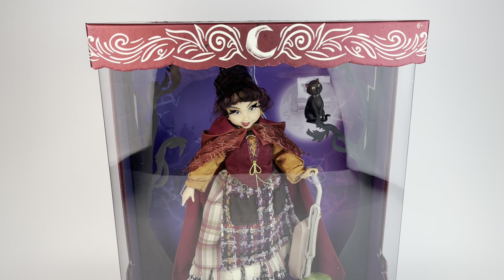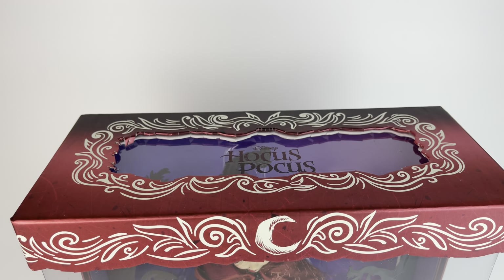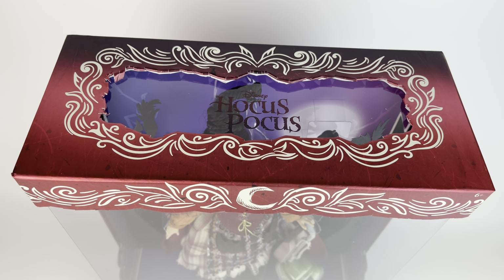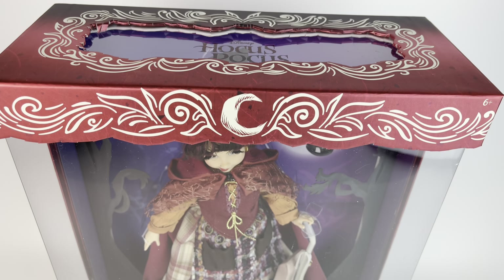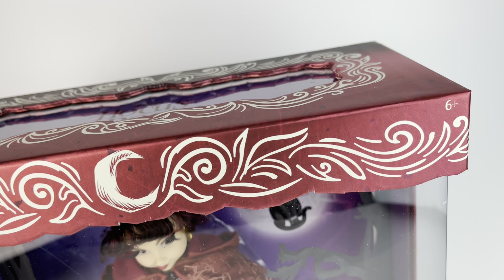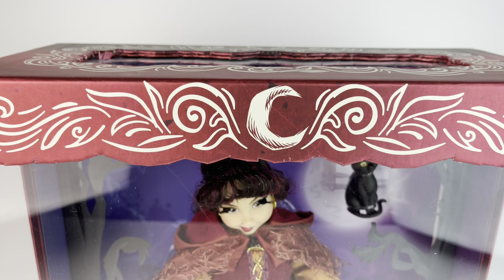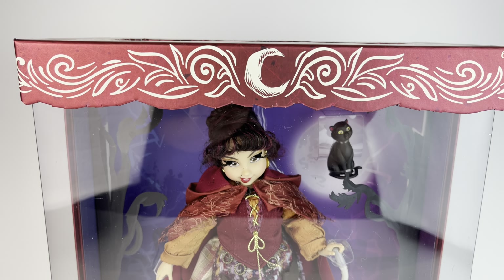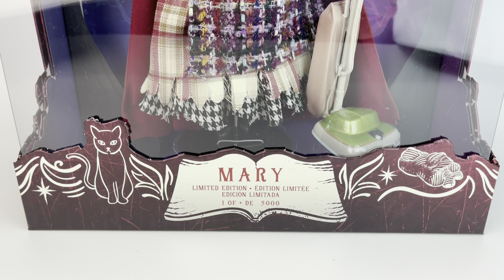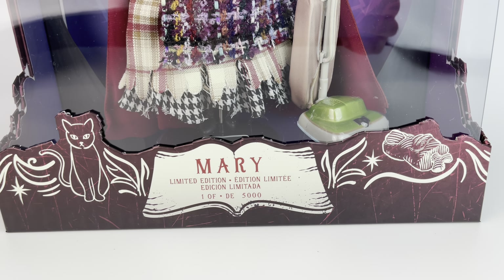First up, we have the box and the color of her box is burgundy. It says Hocus Pocus on the plastic right there. It's a really simple packaging. It reminds me of the 17-inch limited edition dolls, just a square version of that, but it's really cool. Ages six and up. She has a moon on the top and the borders actually match up — if you put the dolls next to each other, really cool right here.